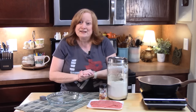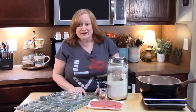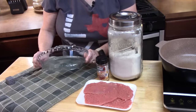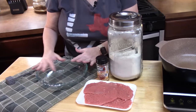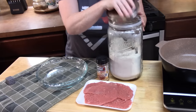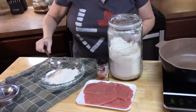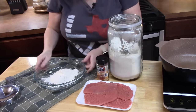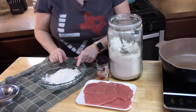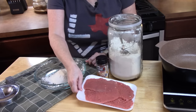We're going to create a dredge and then sear these on both sides. I'm using a pie plate because it's a narrow dish, or you can use a regular plate. I'm going to put some flour in the pie plate — about half a cup to three quarters of a cup, depending on how many you're searing. You want to flavor your flour so we can lock in some delicious flavors into our cube steaks.